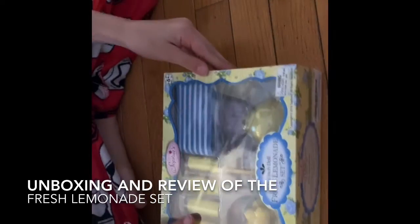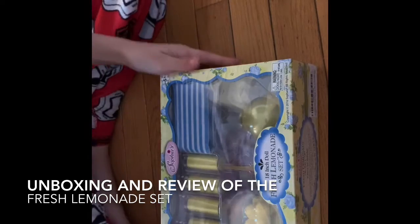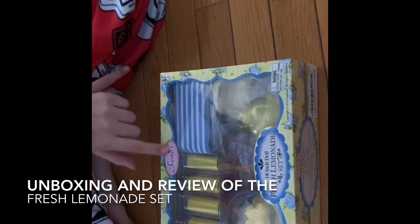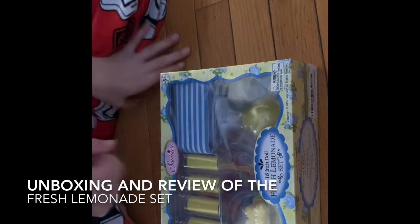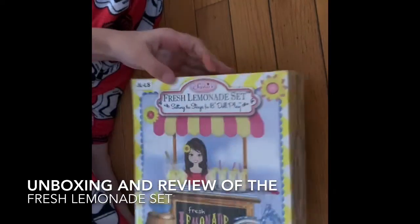Hey guys, what's up? It's Lila and I'm back with another video. So today's video, I'm going to be unboxing and reviewing the Fresh Lemonade set from Sophia's. It is for 18-inch dolls, so without further ado, let's get started.